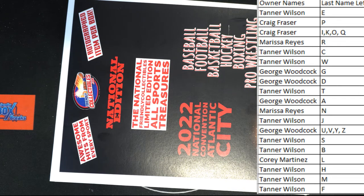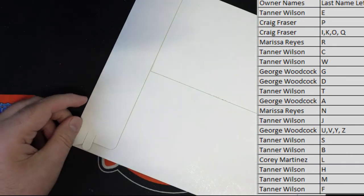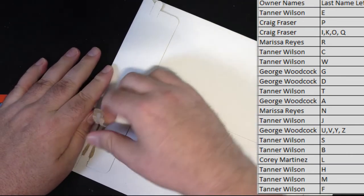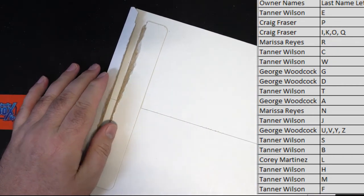Good luck, guys. Here we go — last name letter here, last name starts with... let's see something crazy. We've got some cool bats today. We had that pink Canseco bat Tanner hit, then Corey hit the Canseco 4040. I don't know what's next, but let's find out tonight.